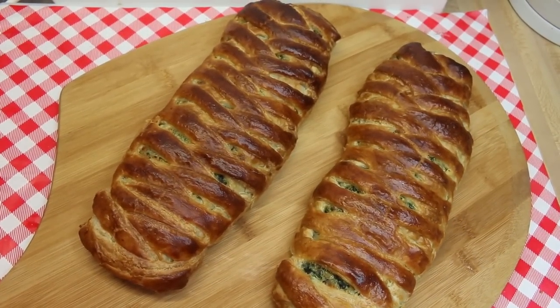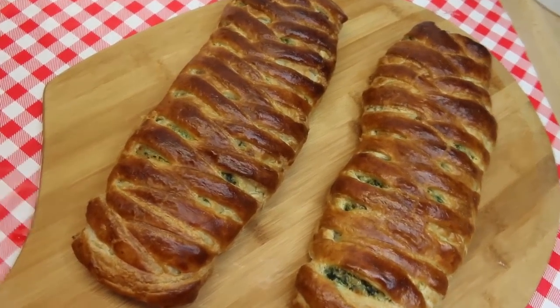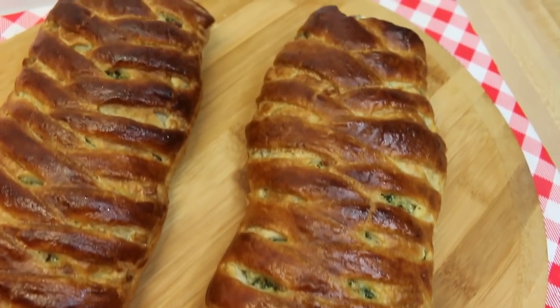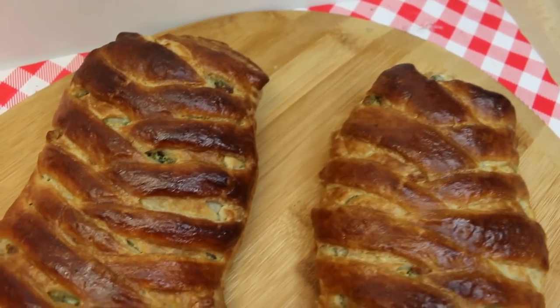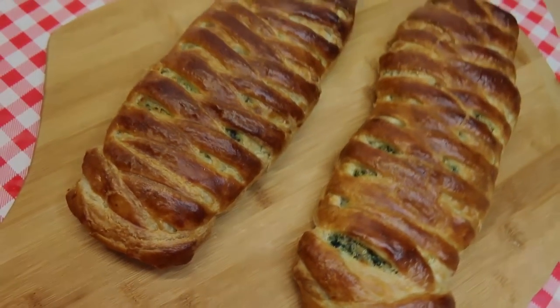Hi everyone, I'm Noreen and welcome to my kitchen today. We're gonna make these — aren't they beautiful? These are an artichoke spinach braid made with sheets of puff pastry, artichoke hearts, frozen spinach, and a creamy cheese filling that you're gonna love. Let's go see how this all comes together.